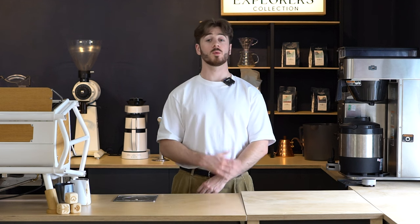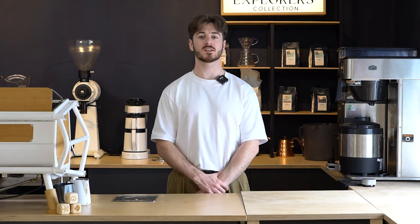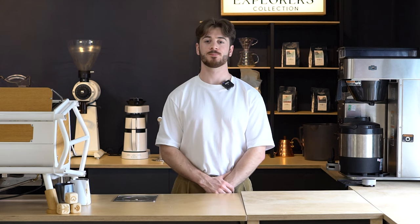So that was everything you need to know to look after your coffee machine and keep it clean and functioning properly. If you want to work with a coffee supplier that can help you out with this kind of stuff, I'll leave a link in the description to check us out at Bridge Coffee Roasters. If you enjoyed the video, please leave a like, feel free to subscribe to the channel, and I'll see you next time.